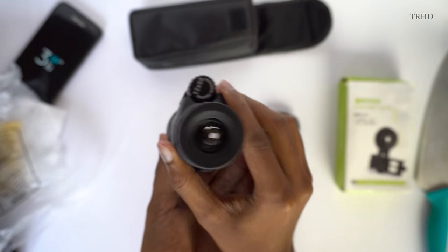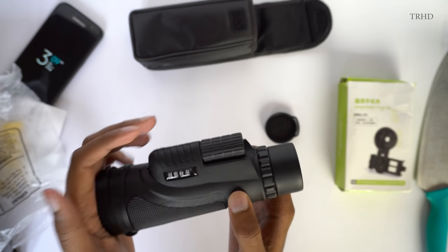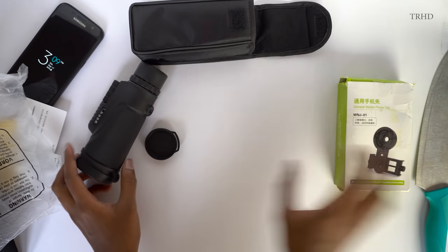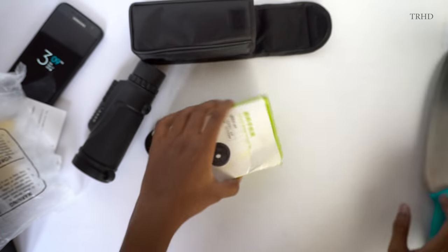This monocular has good quality lens elements, robust build quality, and it definitely feels heavy in the hand. Let's keep it aside and check out the smartphone holder that came along with this lens.